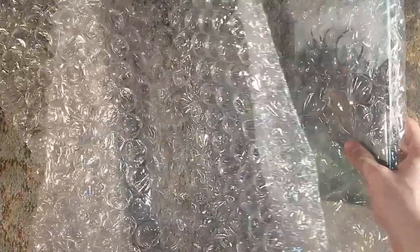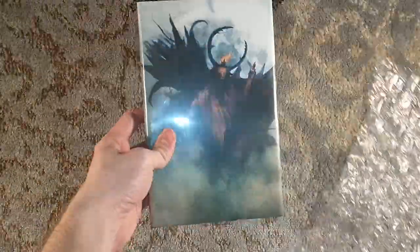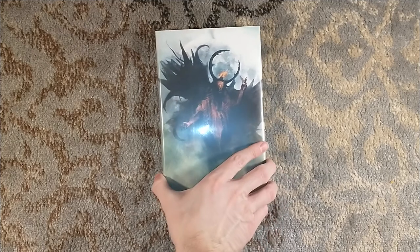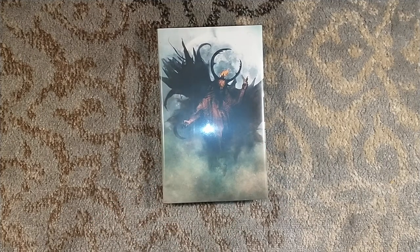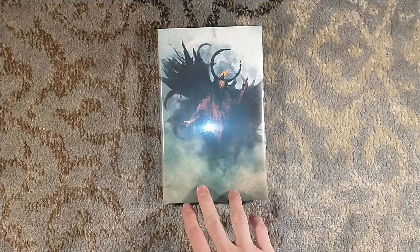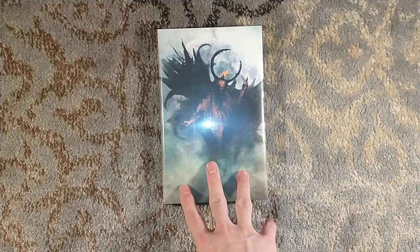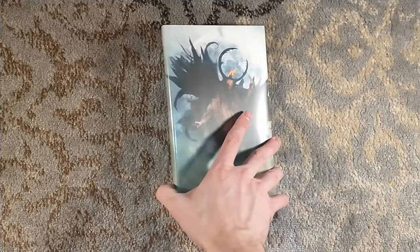Anyway, this is Black Easter by James Blish. It's only been a little while since we got the most recent title, Dr. Mirabilis, and suddenly Black Easter is already upon us — just in time before Easter. So this is Black Easter, the third title in James Blish's After Such Knowledge Quartet.